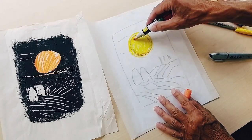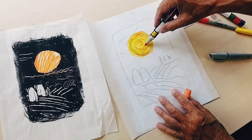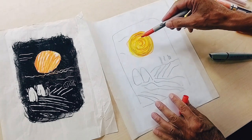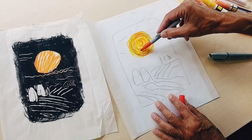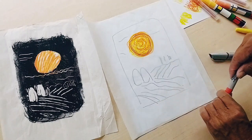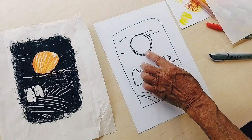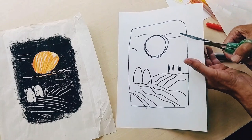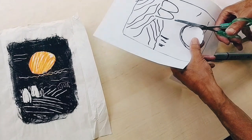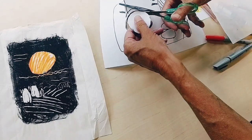I'm going to create a swirling, spirally sun or planet in my sky, and give it some texture with a red Sharpie pen. That's the paper I'm going to print on, so I put it aside. Now I want to cut this shape out — we'll use it when printing to mask off the ink so that the coloured sun shows through in the print.